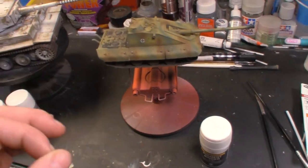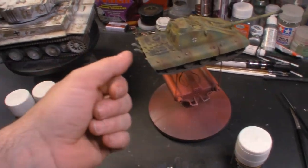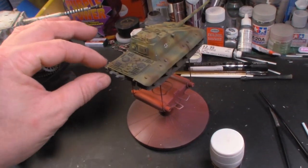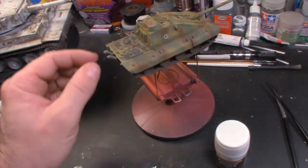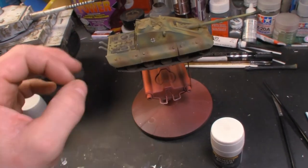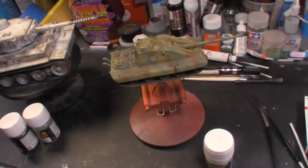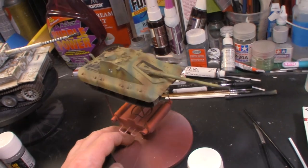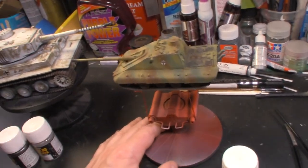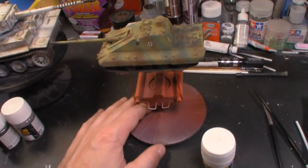Almost done with the Crocodile. I need to do one more thing - the exhaust back here, you can see where it's a little bit gray. I want to take the airbrush with some ink to get them a little more blackened, and do just a little shading in a few places. Then I'll call it done and get this off the workbench to its rightful owner, and then continue on with the VK.